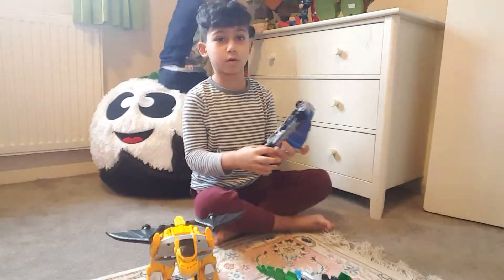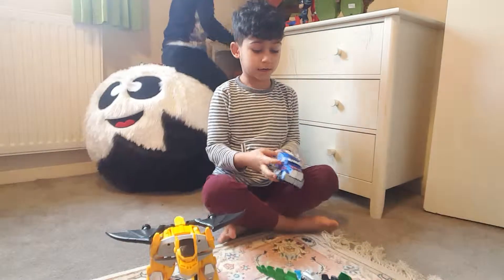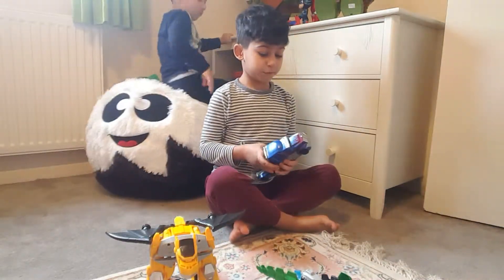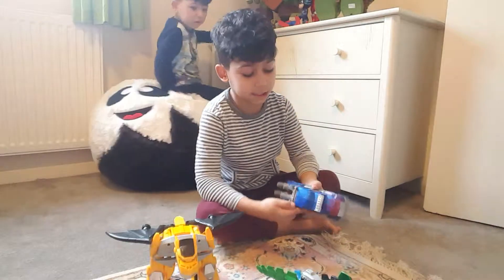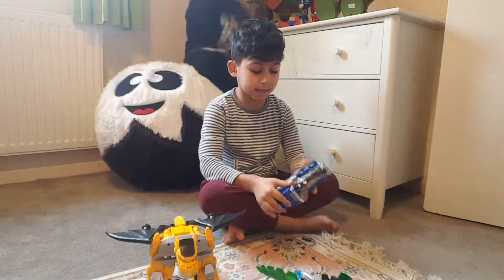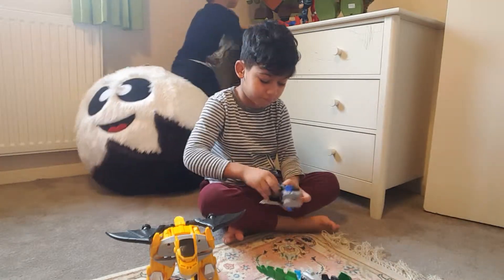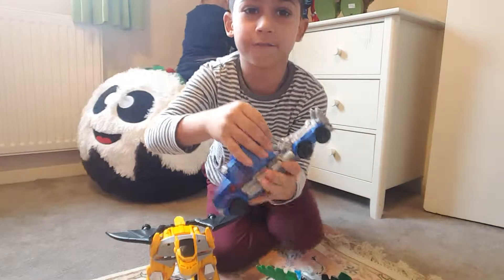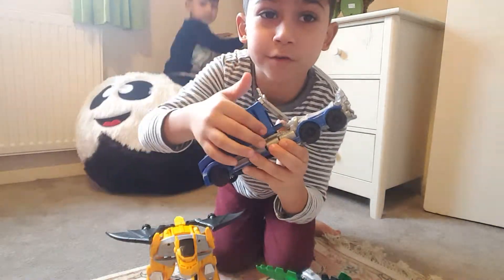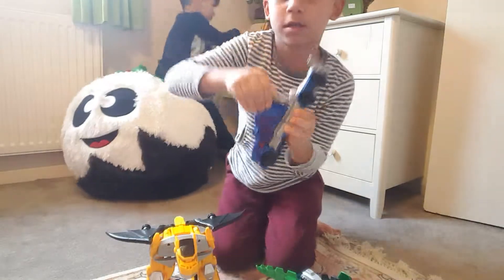This is Optimus Prime. I made him into a truck, and the people that make Transformers, they make it a little bit easier. And I made it into a truck and now it's stuck like a truck forever. But I managed to get one of these off — you see that tiny line there? Done.